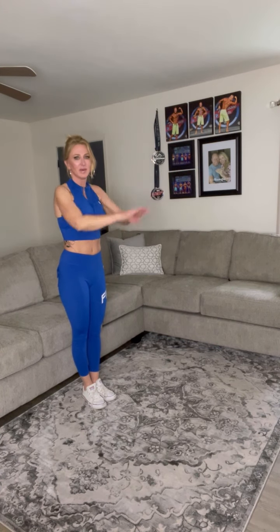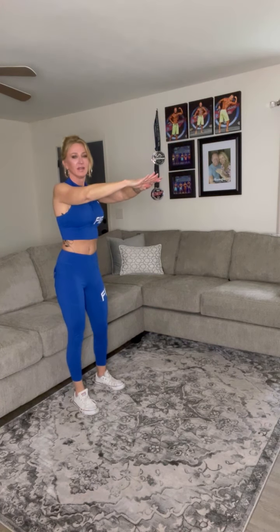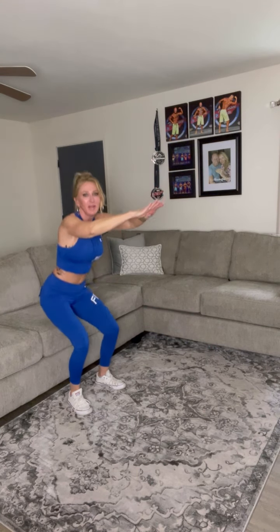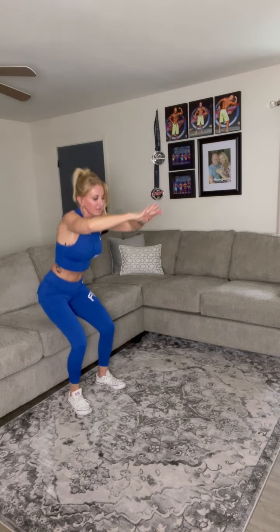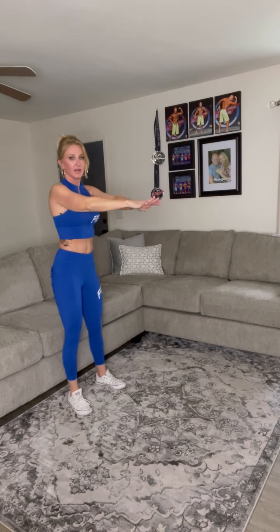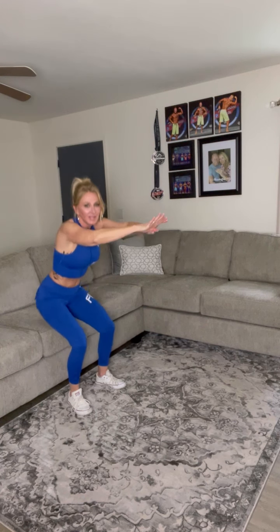Here we go — we're going to do ten. One. Two — use that booty to lift you. Three, and those legs. Four — use that booty every time. Five, six, seven, eight, nine, ten, eleven, and twelve. I said ten, didn't I? We did twelve — that's good! Stop right there, get a drink of water.